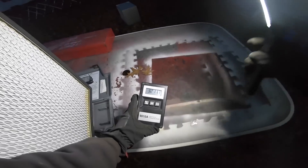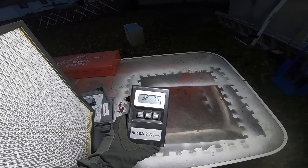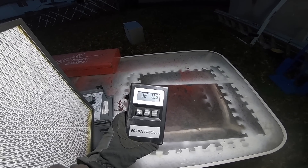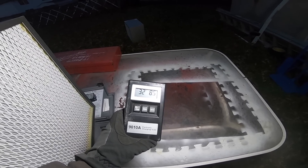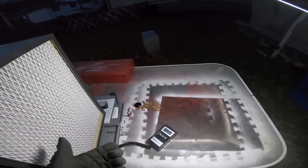First things first, let's find out how much this piece of garbage weighs. I've got my scientific scale here — I'm going to say too heavy. Oh my, 32 pounds! So this filter is 32 pounds. I said it was about 40 — I was about eight pounds off. My internal scale doesn't know what 40 pounds is anymore.